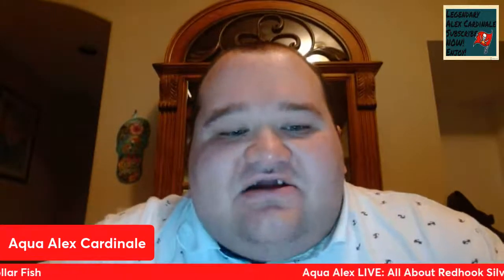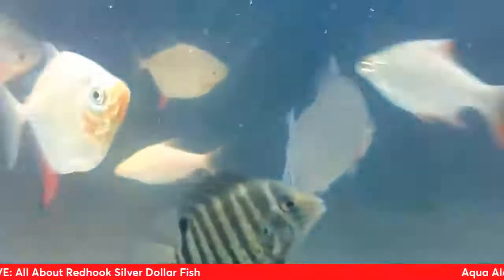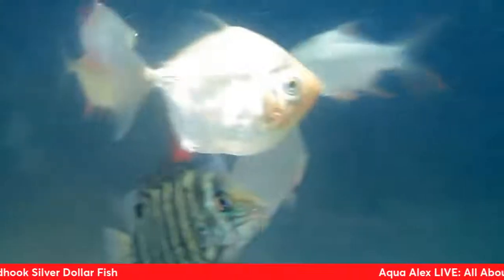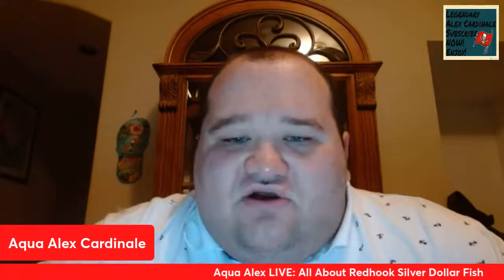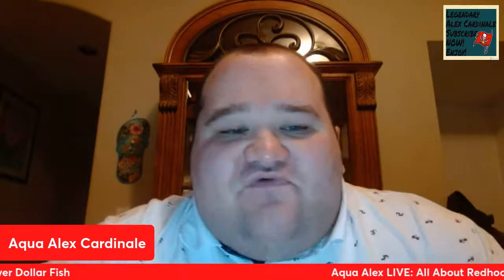It had a nice coloration to it — Red Hooks, Silver Dollars, and Tinfoil Barbs. Very nice, with that orange face on this one. That was a very gorgeous Red Hook. Now here is a school of Red Hooks I had when I first moved here to Florida in my 150-gallon aquarium before it leaked.